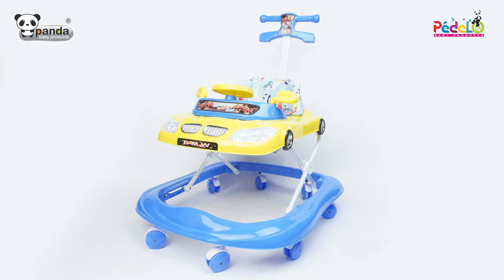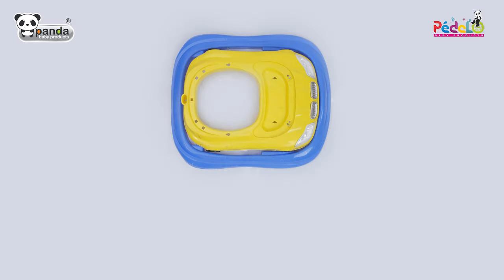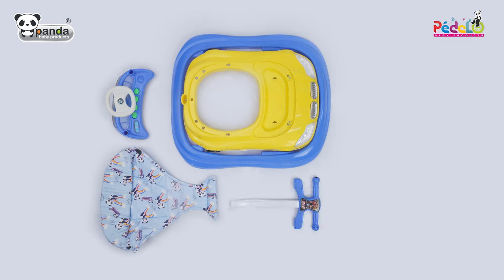Welcome to the assembly instructions video of this baby walker manufactured by Panda Baby Products. The box of this racing walker includes the main walker body, a musical tray panel, a cushion seat, a parental control handle, eight wheels and two side mirrors.